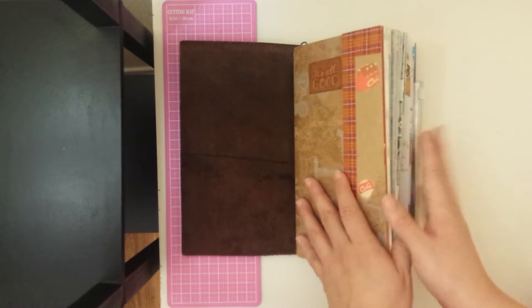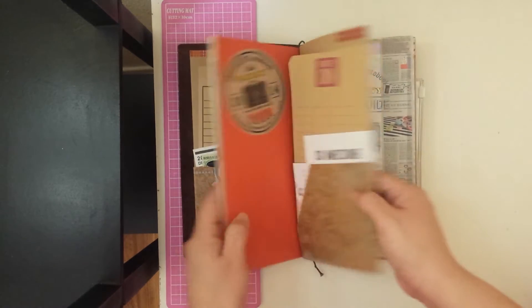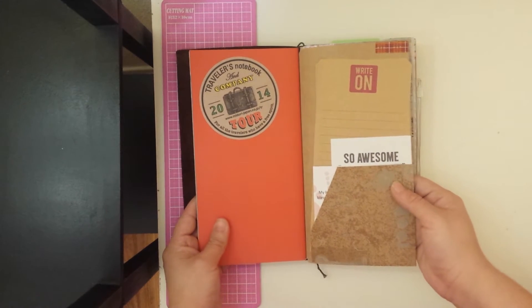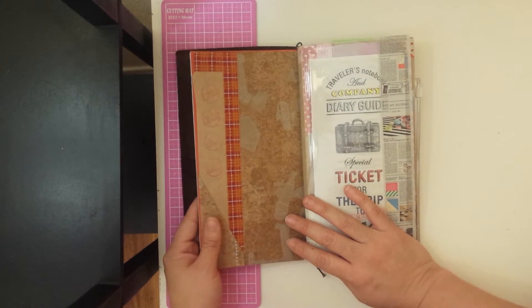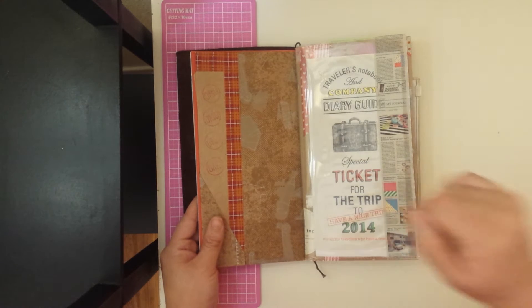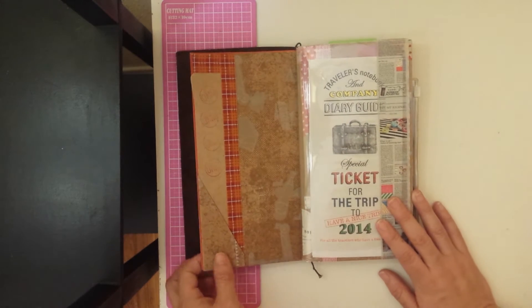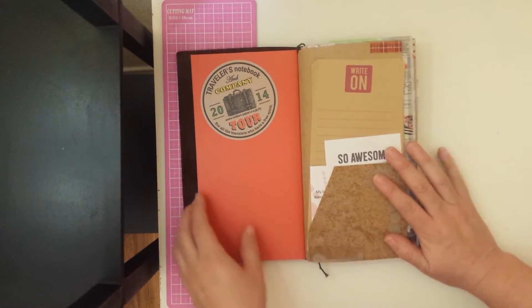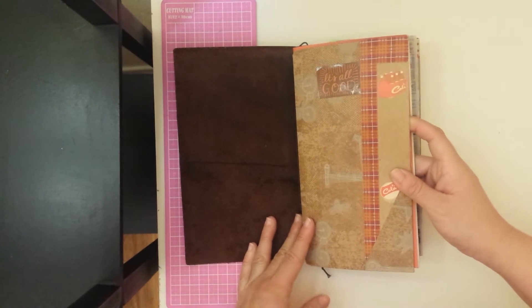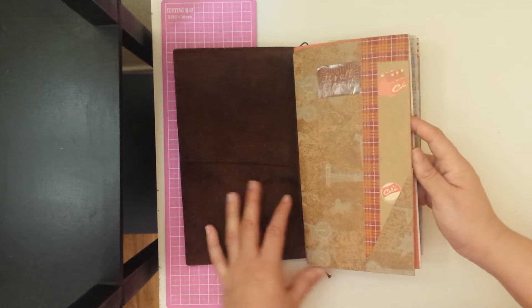I need to get back into using the journaling part. This insert is the one I made following Pocket Full of Vintage. This tutorial she posted is really awesome. If you're not subscribed to Marianne, I will leave the link to her channel below so you guys can check it out.